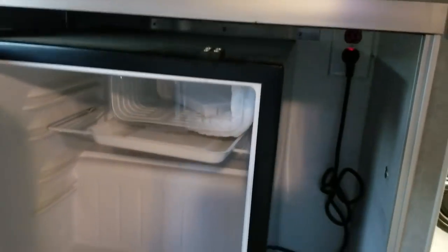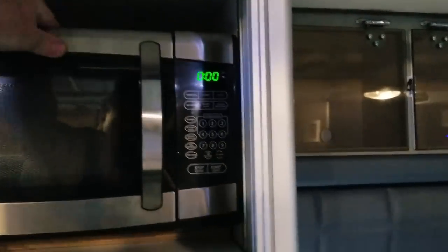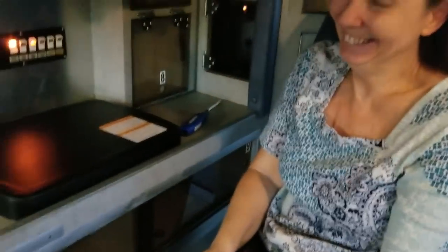The refrigerator is just a 110-volt apartment-size unit, so you have to be plugged in for that. Up above there's lots of storage. The microwave is in its compartment and it's fixed, so you don't have to worry about it rattling around. You can sit right there and cook — it's very convenient.